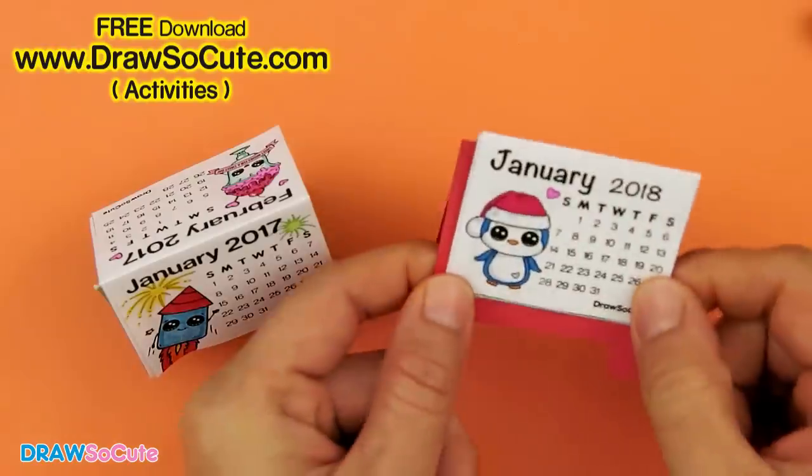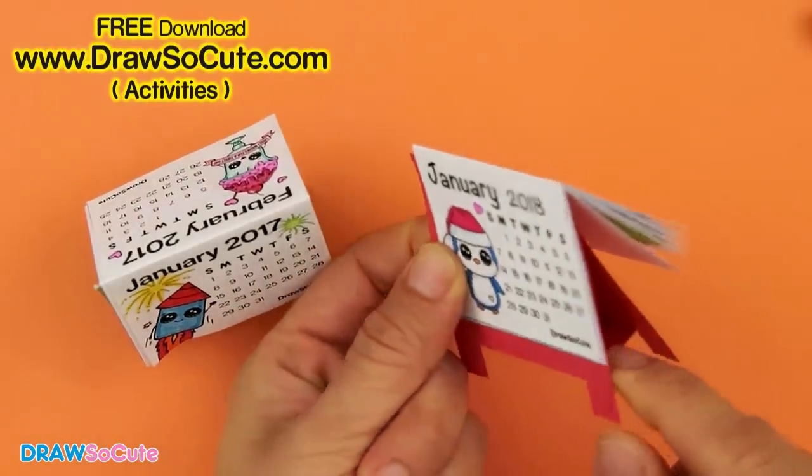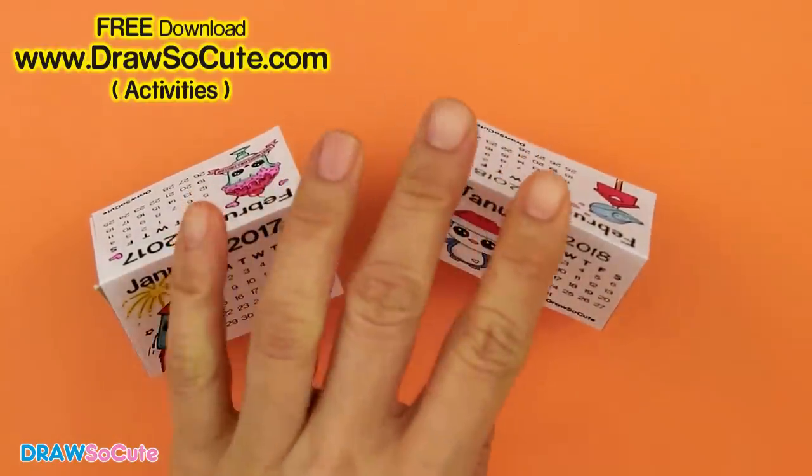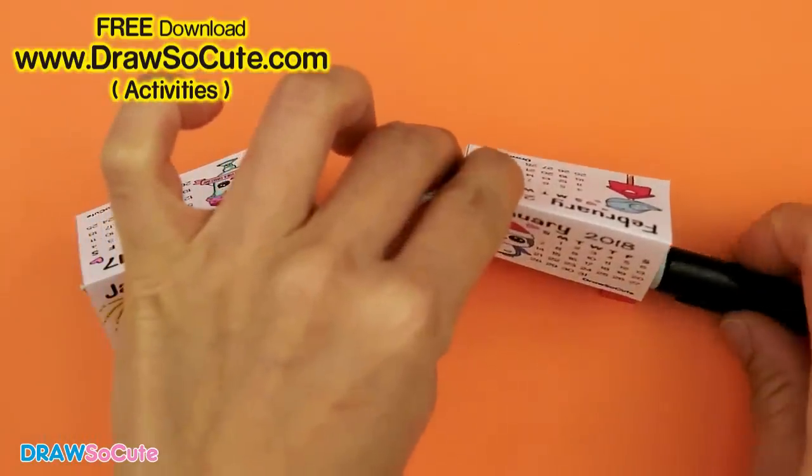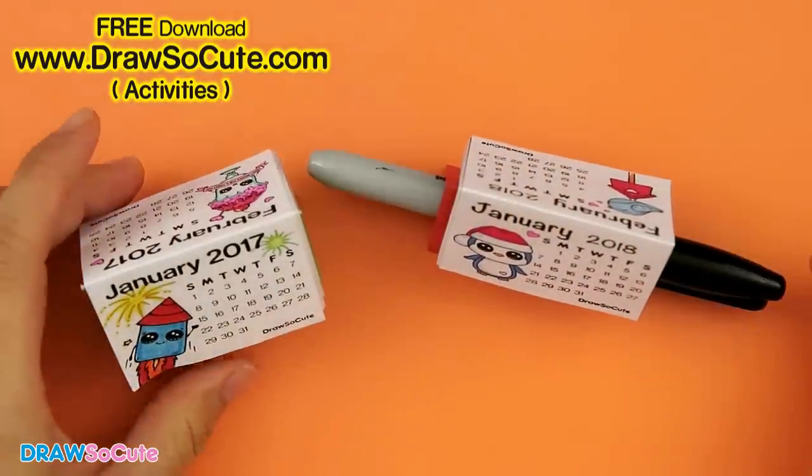My 2018 calendar is all done! I also wanted to let you know that this little stand can double as a pen holder — in this little nook right here you can just stick your pen in and it holds it nice and steady.